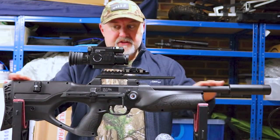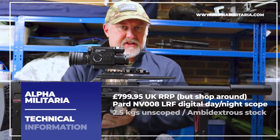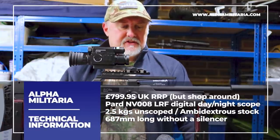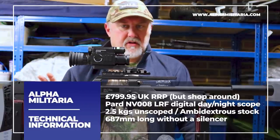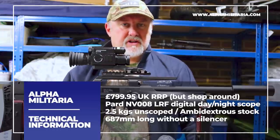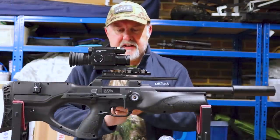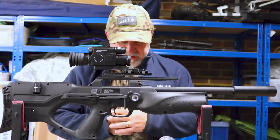The Walther Reign is obviously a bullpup rifle. It retails in the UK for £799.95, so it's a little bit more expensive. You couldn't really call this an entry-level rifle at all, but it's certainly not the megabucks money of some of the more expensive rifles at the top end. It kind of sits at that mid-price level and it's pretty good value for money.